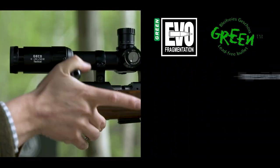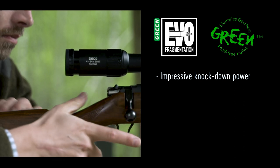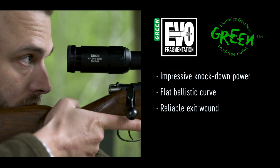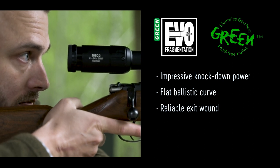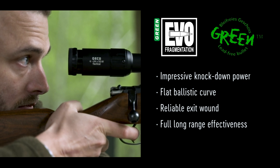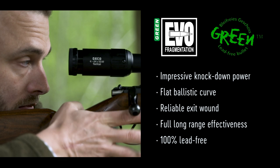The result is a lead-free bullet with an impressive knockdown power, a really flat ballistic curve, a reliable exit wound, and a good effect even on long hunting distances. And all that in 100% lead-free.